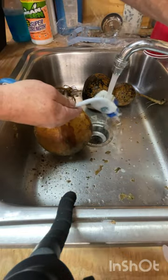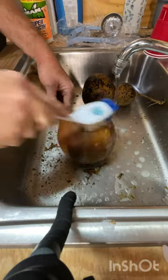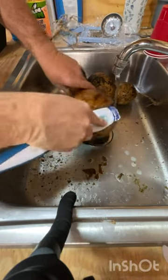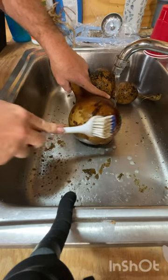Today I'm going to go over how I've cleaned the gourds for birdhouses. I had already wet them down and sprayed them with a cleaning spray. Some people let them soak in a tote with light bleach water.